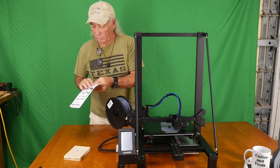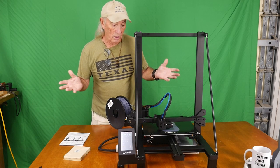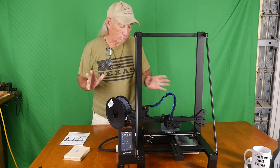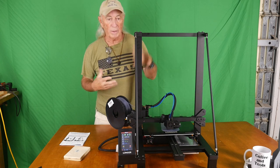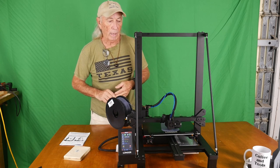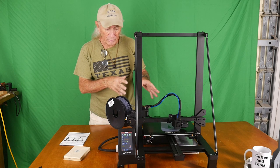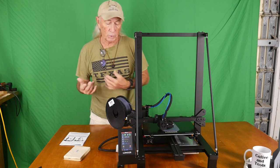The machine sets up really easily and so far I've made four items off the printer — just small things because we have a little time crunch problem. I wanted to build something big but it takes days sometimes when you do that, and I'm trying to get this message out to you guys.